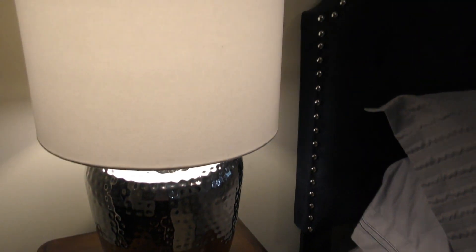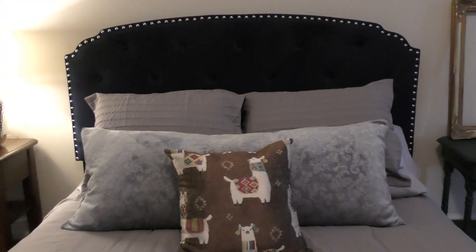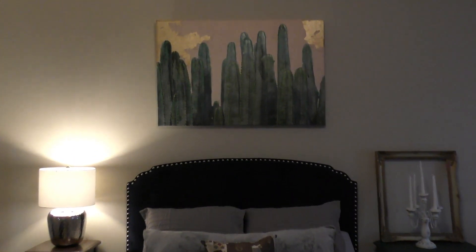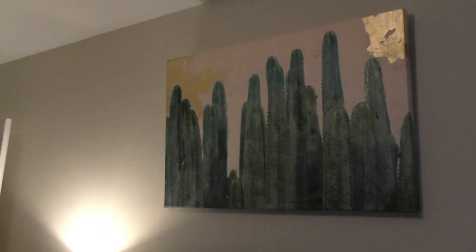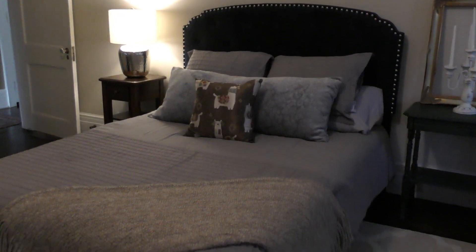I found this lamp at Pier One just last week — got it for $11.99, it was originally over a hundred dollars. It was one of their demo lamps on sale. The bedding came from Marshall's, got that on sale — coordinating pillows, shams, and comforter all for about $29. This cactus canvas art was also an over-$100 piece that I got on sale for about $12. Always check the clearance sections — that's where I go first.